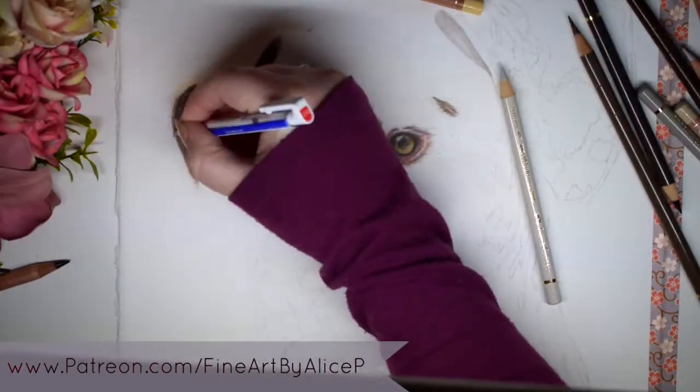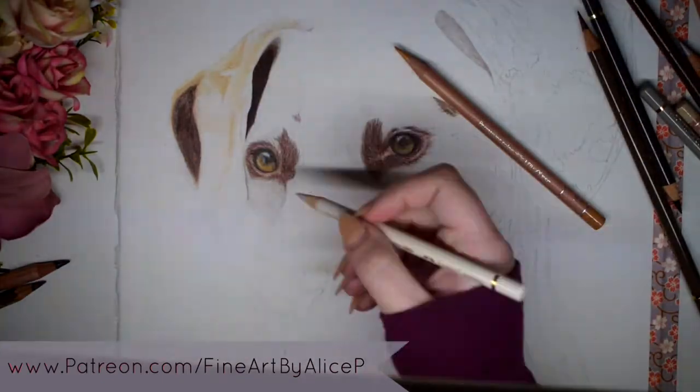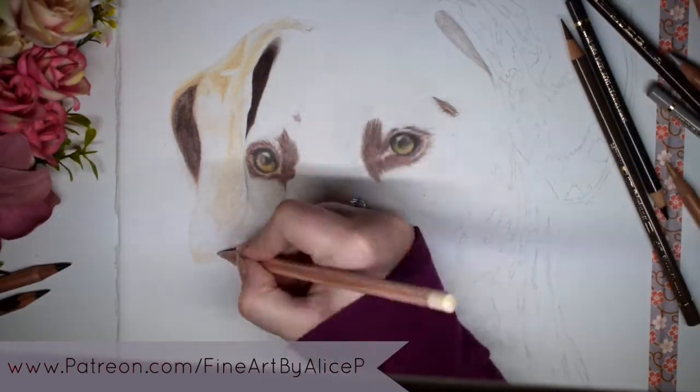Hi guys, welcome back to my channel. Today's video is going to be a time lapse of the lovely Maggie and I'm just going to quickly explain why I use Zest-It, which is a solvent blender, while I do coloured pencil work.